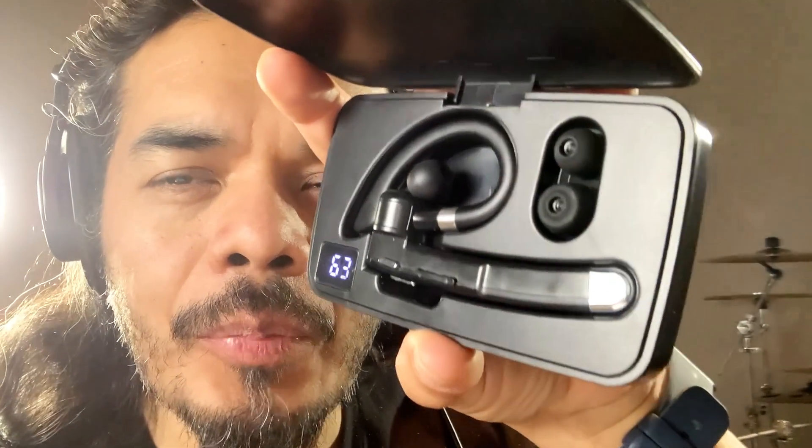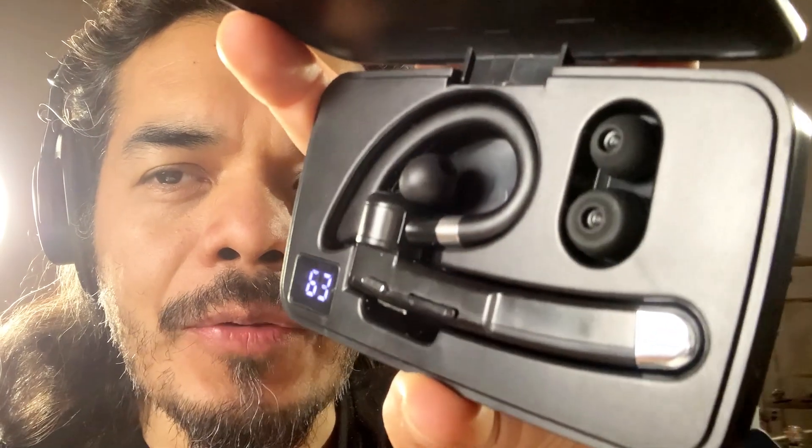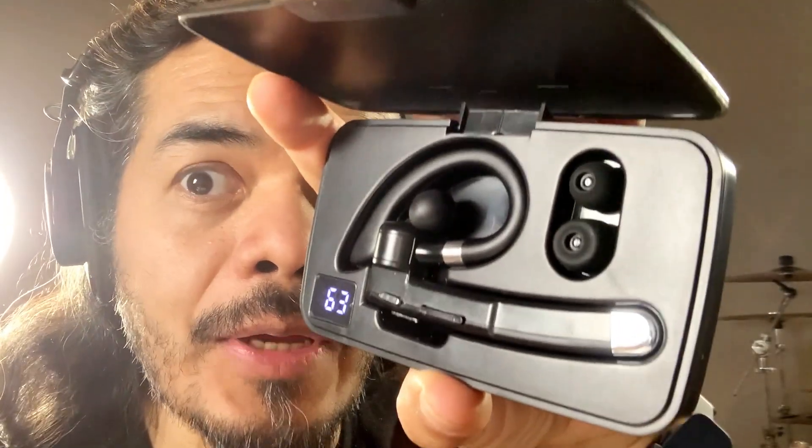Hello, my name is Frank and today we're going to listen to the audio, the actual audio from this Bluetooth headset. So let's get to it and listen to the actual audio.